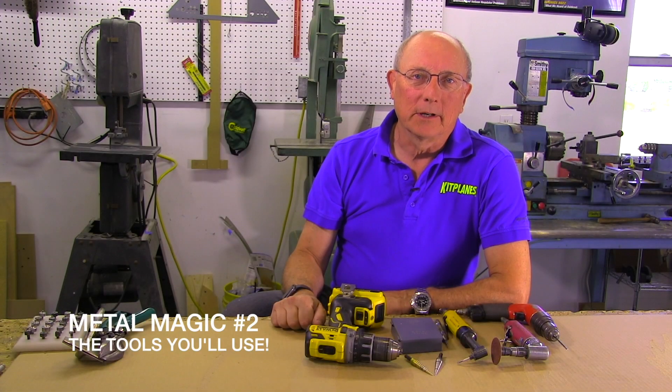Hi guys, welcome back to Metal Magic. Today we're going to talk about tools for building your metal airplane.